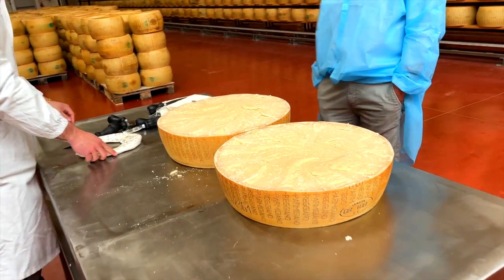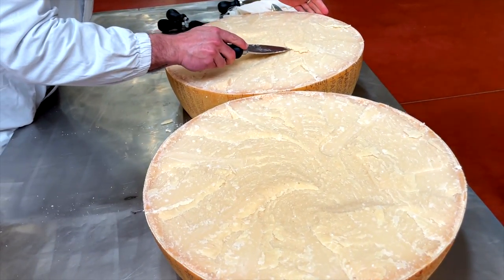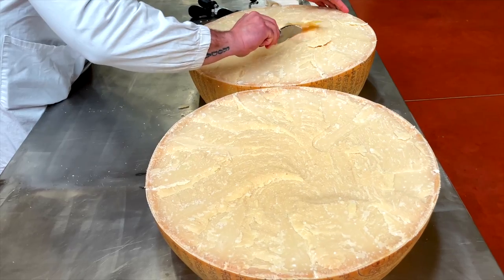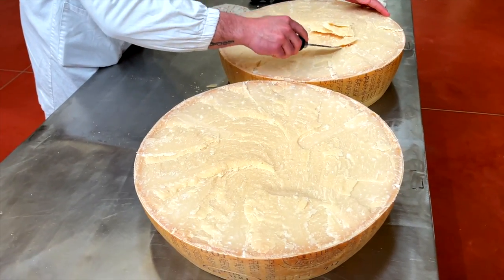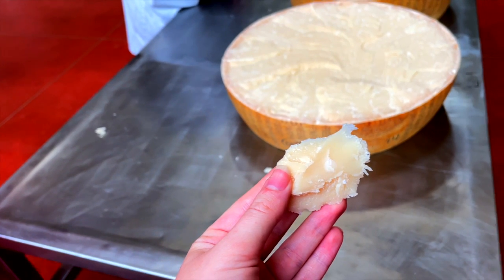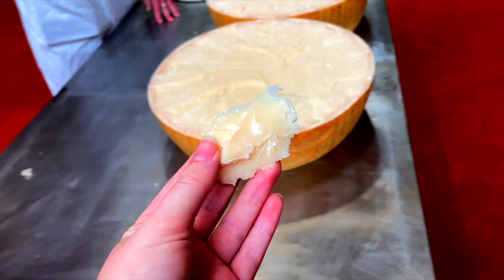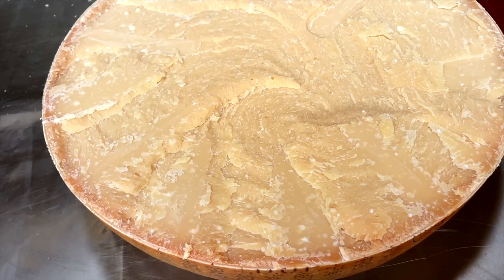Every act is done with respect to tradition, from quality assurance to cracking open a 30-month-old wheel. A special knife called the tagliagrana, with an almond-shaped blade, is used to cut thin pieces from the wheel's surface. It's incredibly beautiful to see in person and to hear the love that everyone has for this extraordinary product. I felt very lucky to have been invited to share in this process and to share it with you as well.